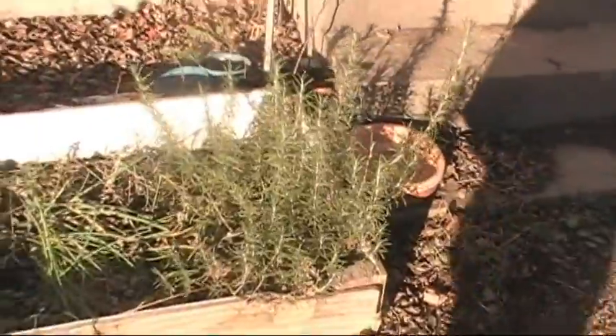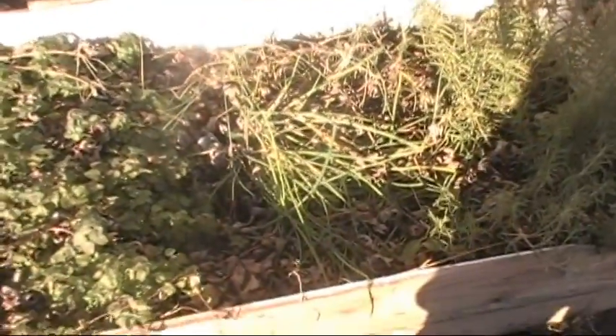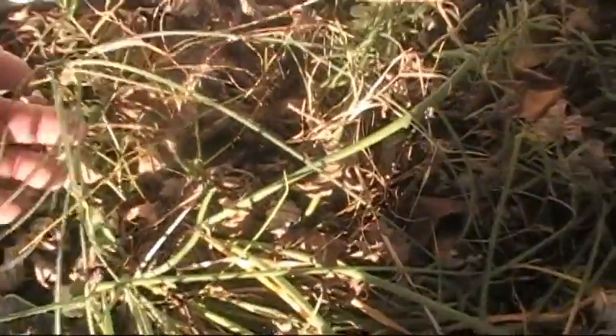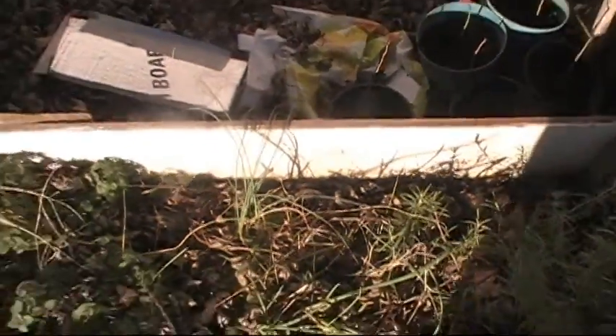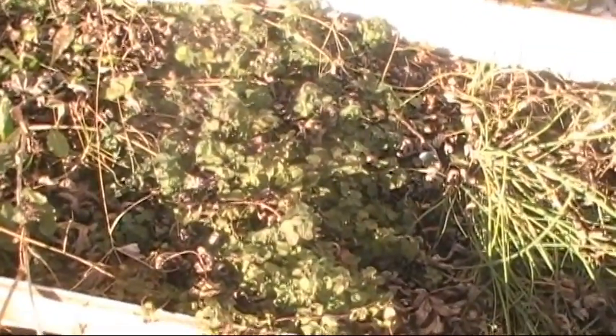My little herb box — I've still got rosemary growing. That's onion chives. And these are a couple of wild garlics I found growing in the yard — I moved them into here. Of course, I've got basil. It's taking over the whole box.